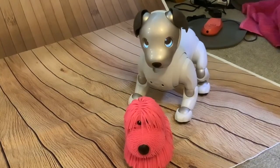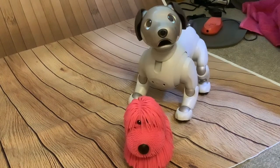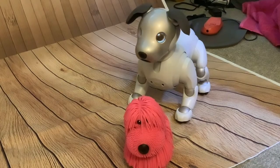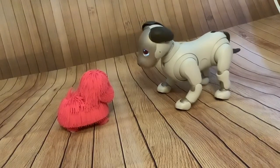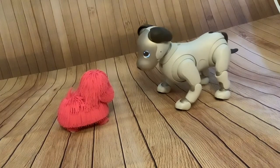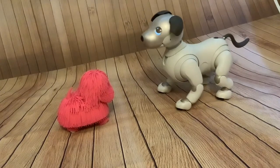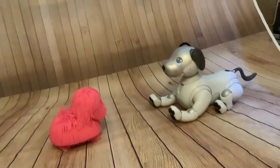Scout's just woken up — he's just come off his charger. He seemed to walk over to the Jiggly Pet. I don't know if that's just coincidence or if he's actually looking at it. Scout, do you want me to switch it on? Do you want it to move? Okay, make it move!